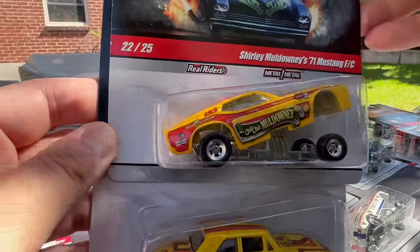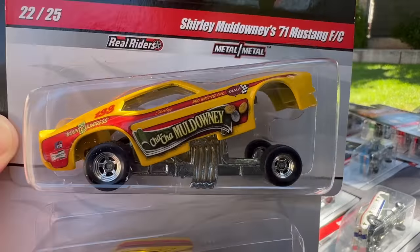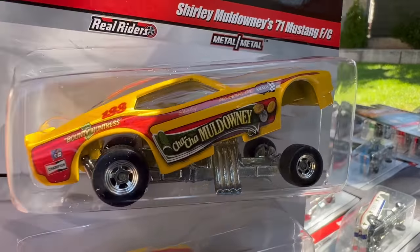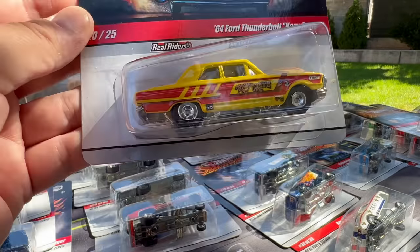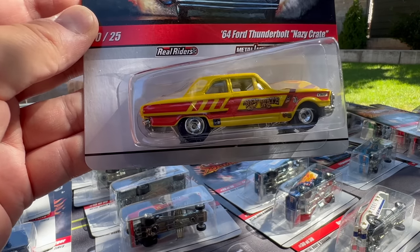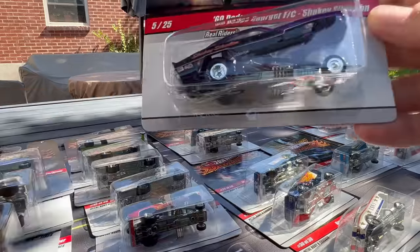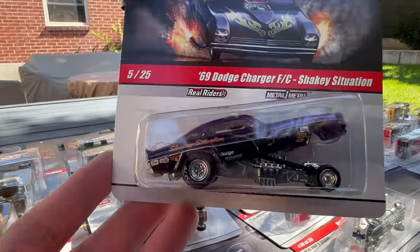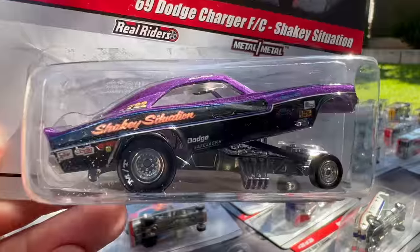This is number 22 — Shirley Moldoni's 71 Mustang. The 71 Mustang just doesn't have the same feel — notice the big wheel wells. If they were to redo this casting, I think it'd be better. And then there's the 64 Ford Thunderbolt. Love this one — number five is the 69 Dodge Charger FC, Shaky Situation. Absolutely beautiful casting.